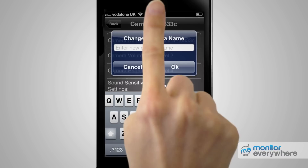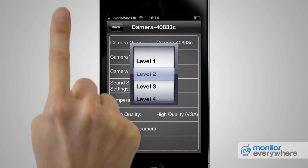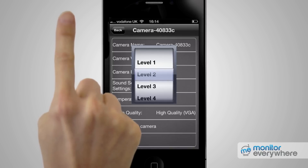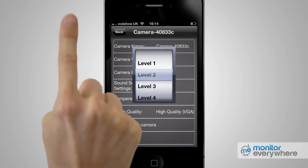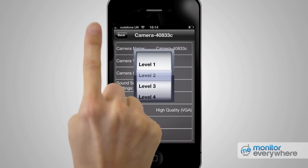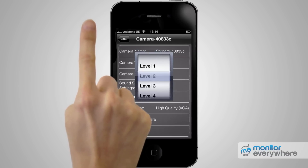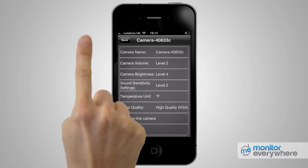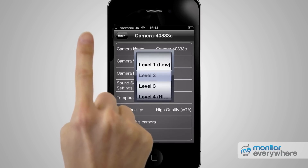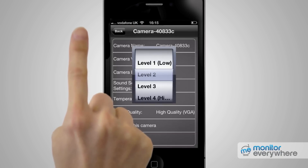Pressing Camera Name brings up a prompt where it is easy to rename your camera. Pressing Camera Volume brings up the camera speaker settings. As the camera allows you to play lullaby music or a voice message from its internal speaker, it's essential to set the volume appropriately — level 1 is the quietest, level 4 is the loudest. Pressing Camera Brightness brings up the brightness settings: level 1 is recommended for brightly lit rooms, level 4 for dark rooms. Pressing Sound Sensitivity settings allows you to adjust the sensitivity that triggers a notification — level 1 for only very loud noise, level 4 for a little noise to set off an alert.